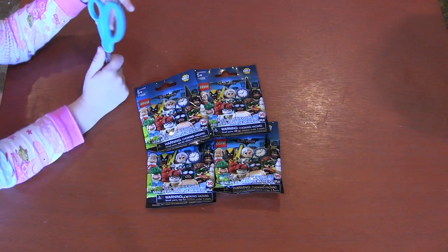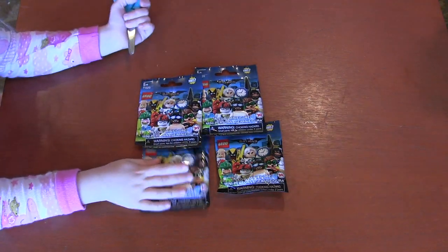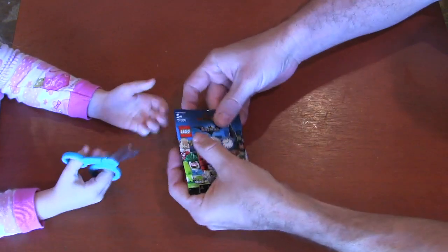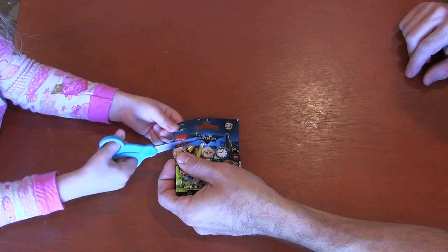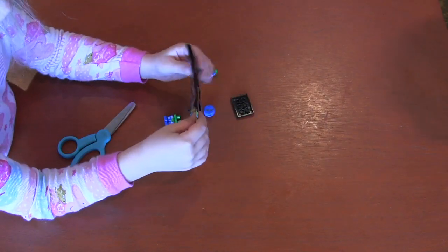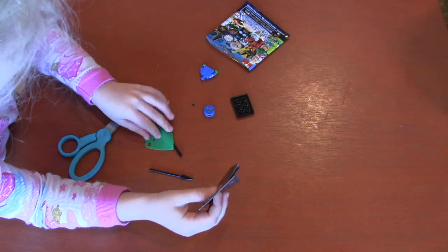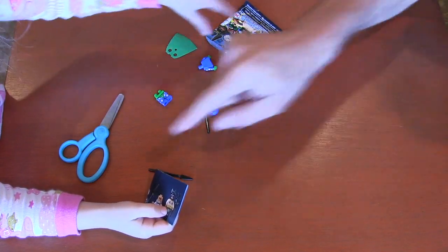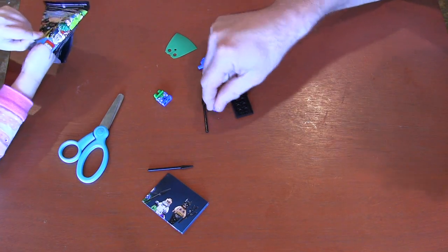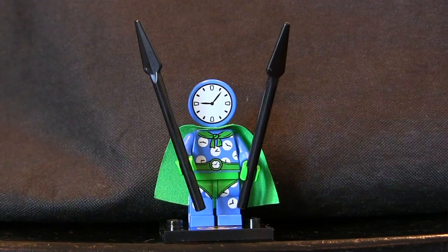We have four blind bags left. Which one are we going to open this time? That one, alright. Can I hold it, please? Yes, but remember to try to keep it in frame over here and cut right there. Hold the top. There you go. Whoa, clearly I was holding you back. Alright, let's dump that bad boy out. There's the instruction manual, you can look in there. I think that's all the pieces. This is his head. That is his head. A clock head! Do you know what his name is? He's the Clock King.